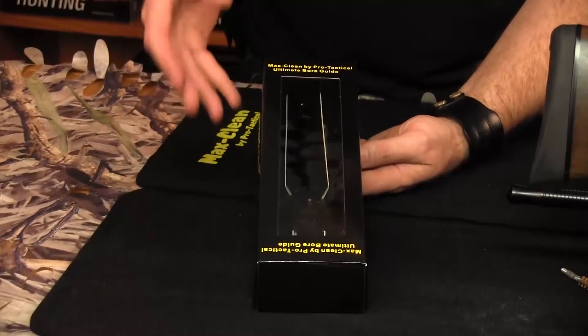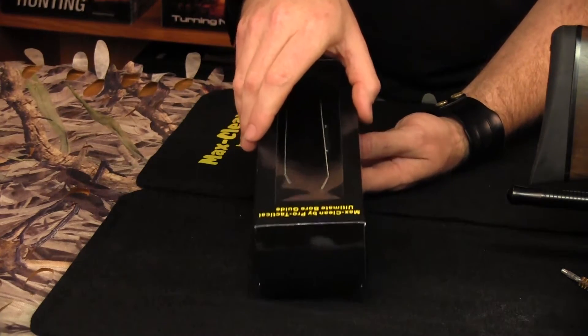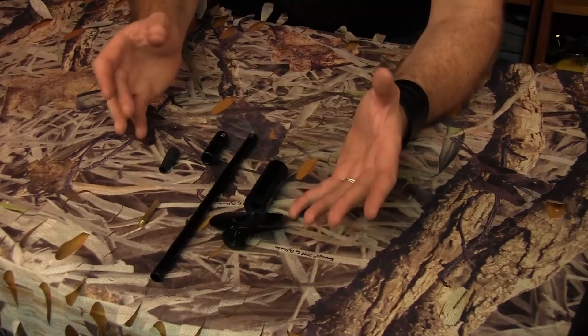This is how you receive your Ultimate Bore Guide. We'll open it up, get all the parts out, and have a quick look. We've opened up the box and we've got five pieces to put together.